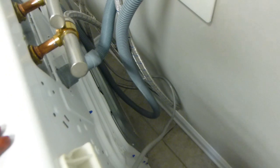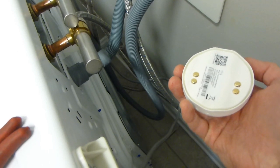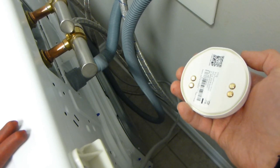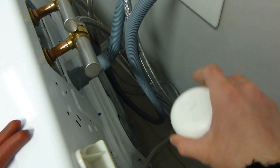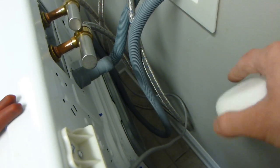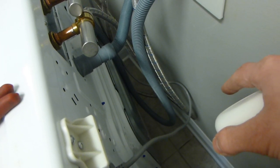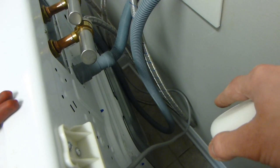You can check for leaks by moving the washing machine and inspecting, or you can use one of these sensor pucks that have metal contacts on the bottom. When water bridges the gap between the two contacts, the puck sends out an alarm. This one happens to be from Ring, so it sends an alert to your phone even if you're not home. I like to put these behind any washing machine for peace of mind.